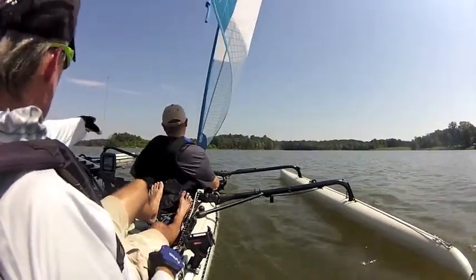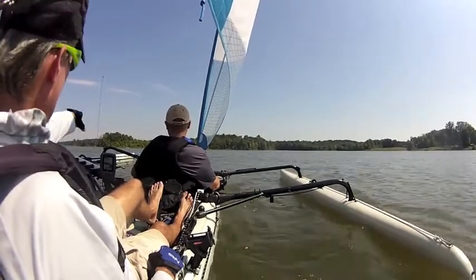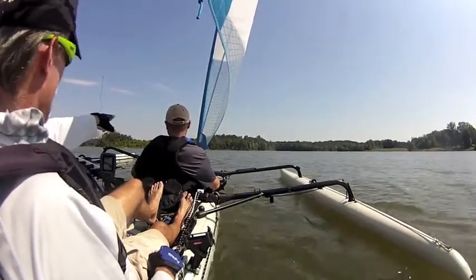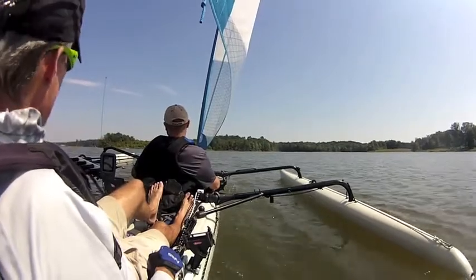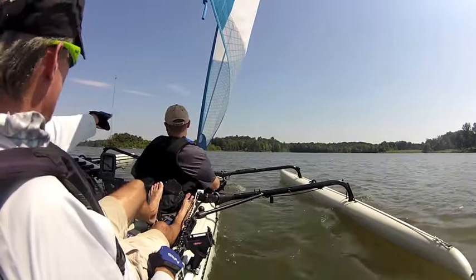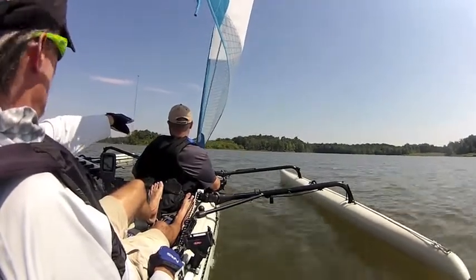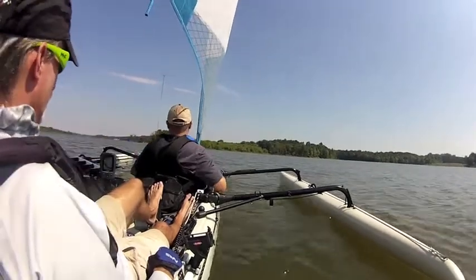You see where that boat is over there to the left? At some point, because of the way that point sticks out, it's going to block your wind. So if you're going to tack back to the left, I would do it before I get blanketed by that point. Look at your water and see how it starts to flatten out — I would turn before I get to the flat water. There's no wind there.